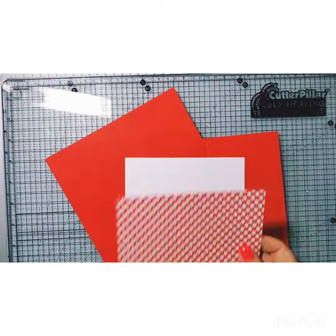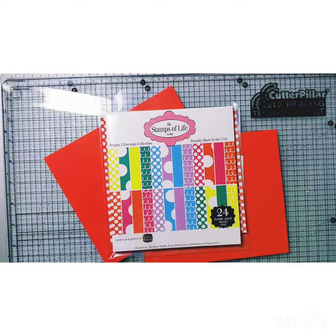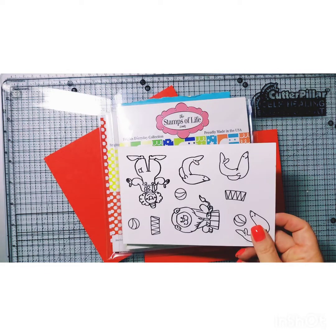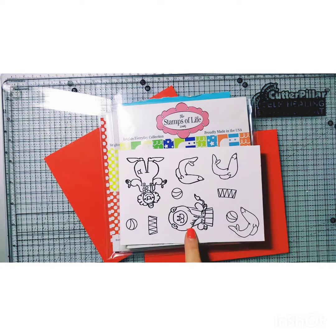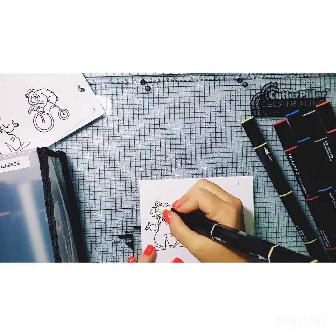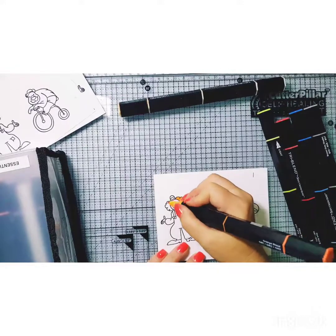Here are the pieces for card three. I got this paper from the Brights Too Everyday Collection, and also just the Brights Collection for the other piece of pattern paper. Now let's start coloring — here are the Spectrum Noir colors that I used. Let's set this to music so you can see the coloring.